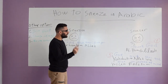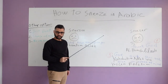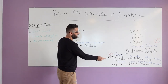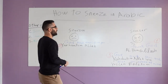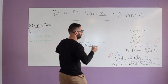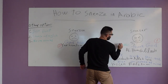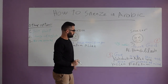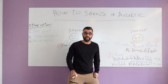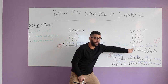When you sneeze, right after you finish sneezing, what do you say in Arabic? You say 'Alhamdulillah.' In English you say nothing after you sneeze, but in Arabic you say 'Alhamdulillah.' Let me write this for you here in Arabic. So here — 'Alhamdulillah.' You sneeze, you say 'Alhamdulillah.' This is number one, the first step. You sneeze, you say 'Alhamdulillah.'